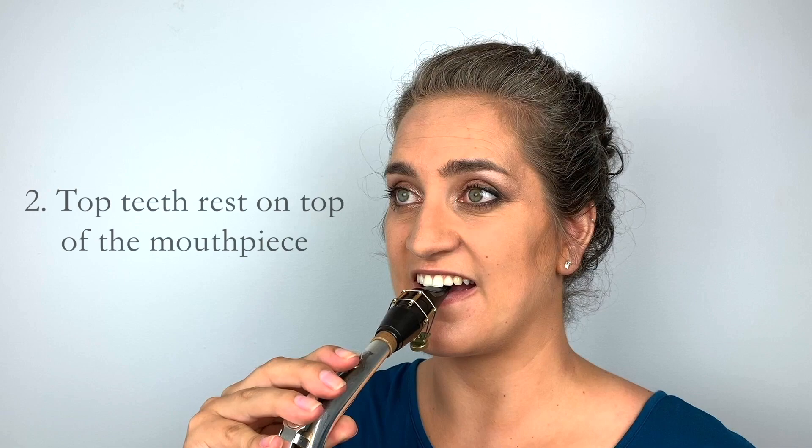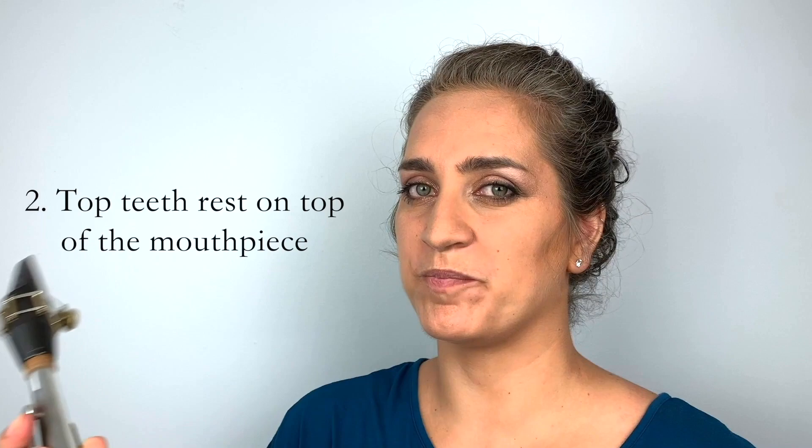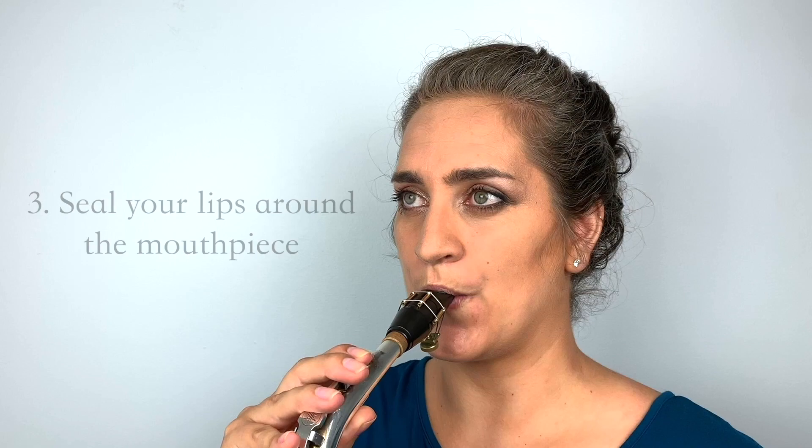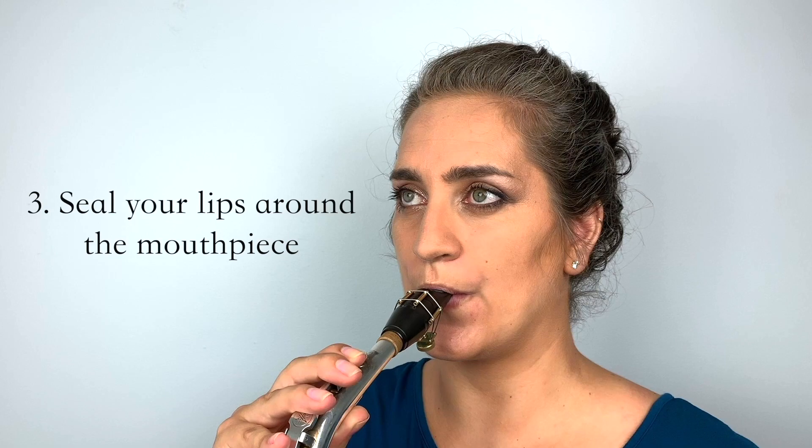The second step is to place your top teeth on top of the mouthpiece — no lip at the top, just the teeth resting there. Don't think of it as a biting action; it's just resting on top of the mouthpiece, and the top teeth help to balance the saxophone while you play. Then lastly, seal your lips around the mouthpiece like a drawstring bag — bottom lip in place, top teeth on top, and seal the lips around. And that's forming the embouchure.